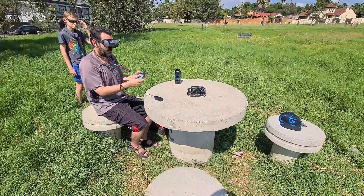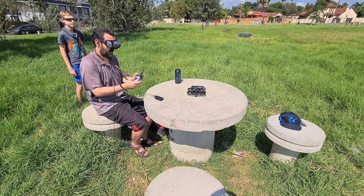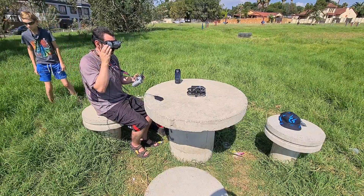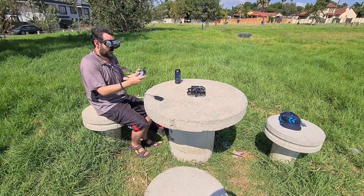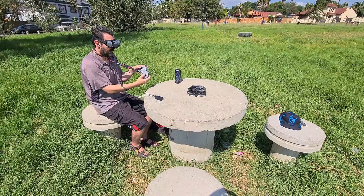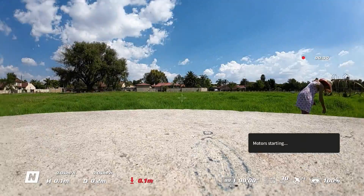So first off we're just going to start the drone in normal mode and take off, and then after that switch to manual mode. To start it up, press down and inwards. That will start recording.